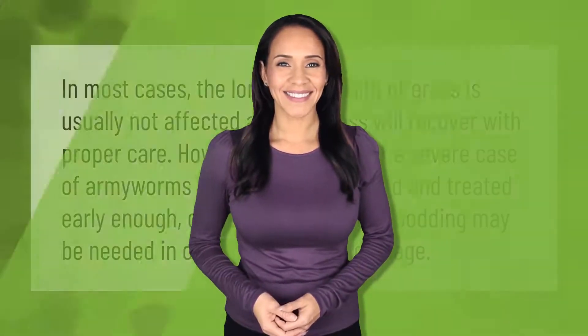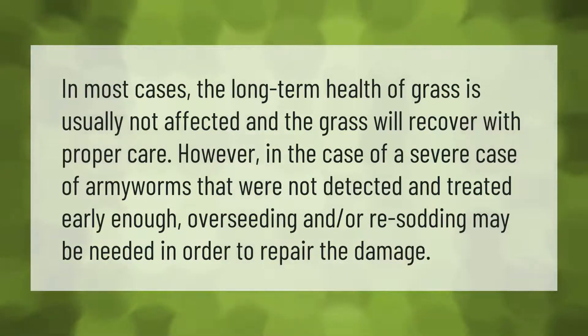In most cases, the long-term health of grass is usually not affected and the grass will recover with proper care. However, in the case of a severe armyworm infestation that was not detected and treated early enough, overseeding and or re-sodding may be needed in order to repair the damage.